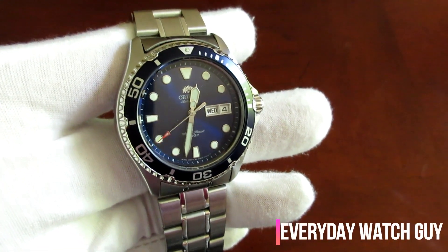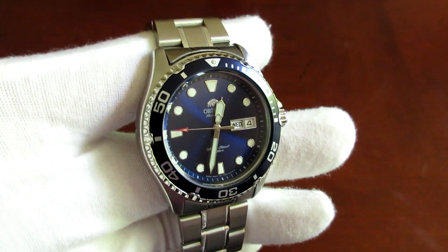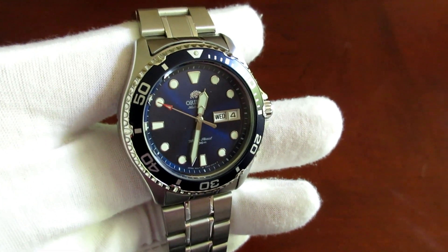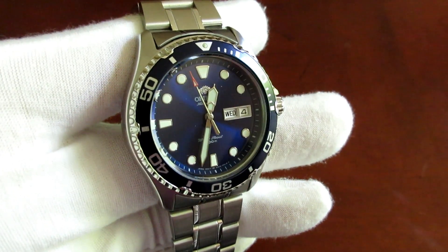Hey, what's up guys? Today I want to give you my first impressions for this really nice dive watch by Orient, the Orient Ray 2. I had this watch for about a week now and my initial impressions are really great. I'm very impressed by this watch for a number of reasons.